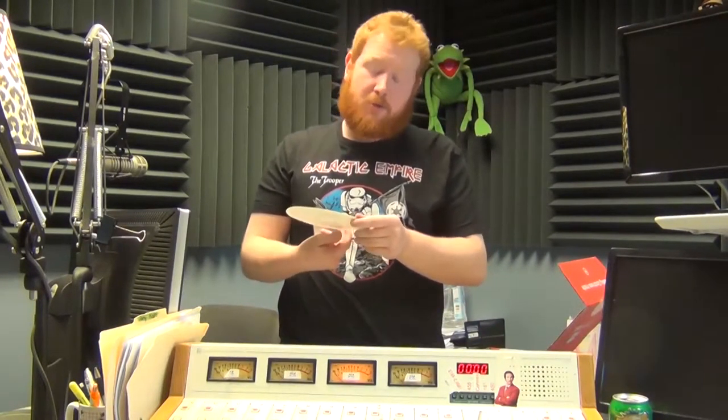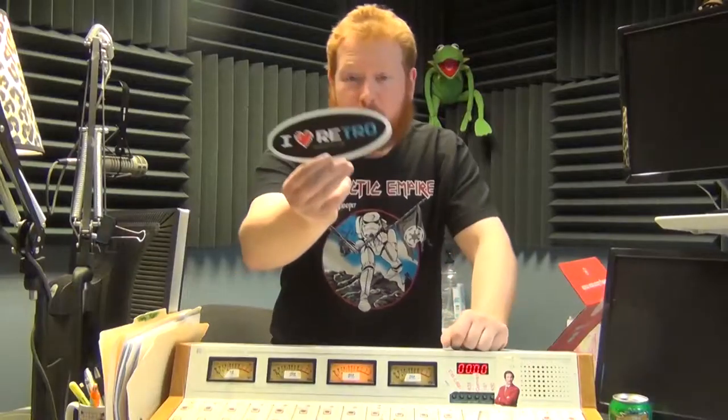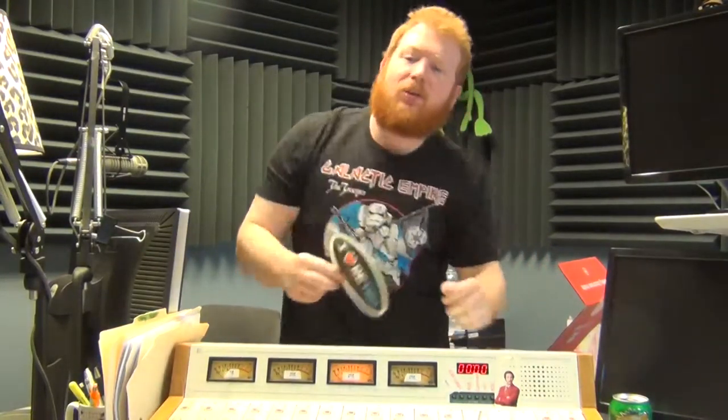I don't know how I feel about eating these — they look pretty real. That's cool though. I used to play Worms, it was pretty fun. And there's a nice little 'I Love Retro' sticker.